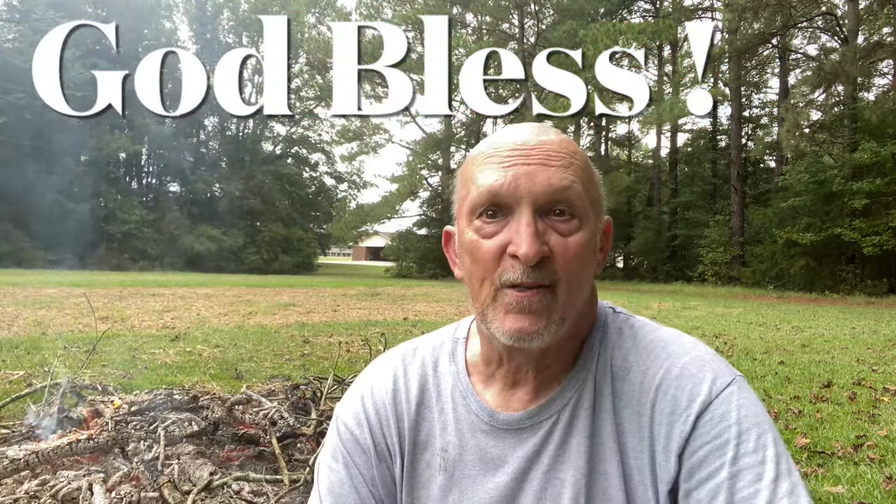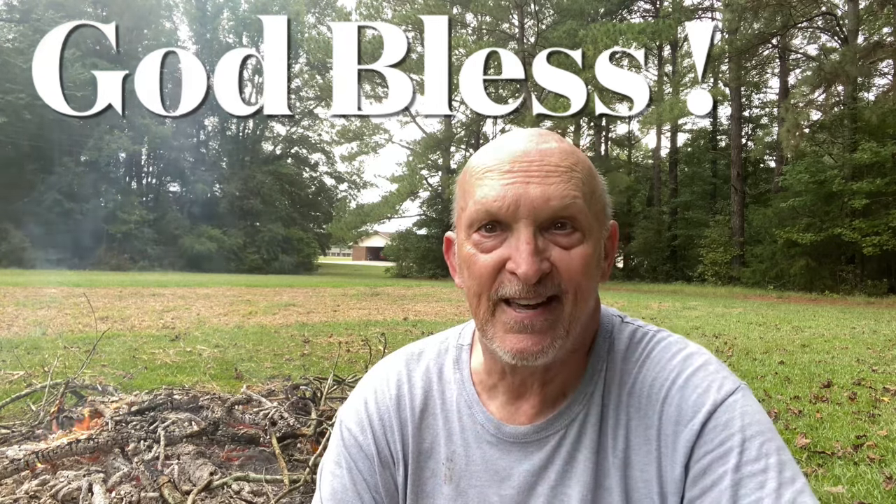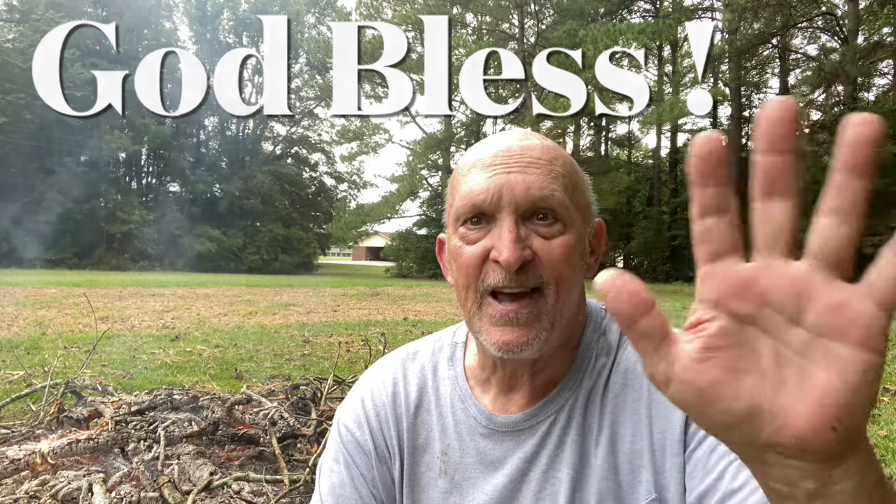Don't miss out on Jesus before you leave this earth. And always remember folks, whether you're at work or play, I hope you have a nice day. This is Bill Reddick Outdoors — see y'all.